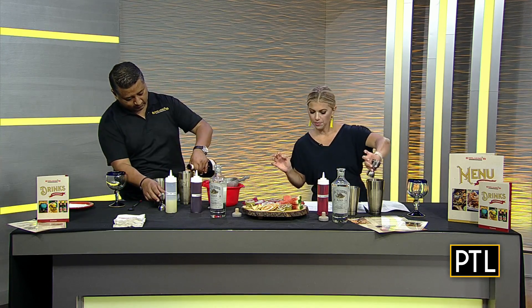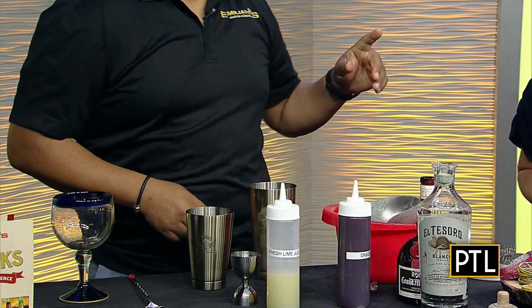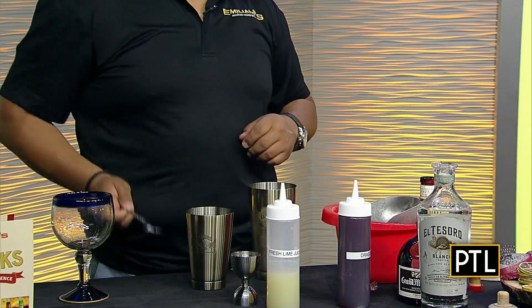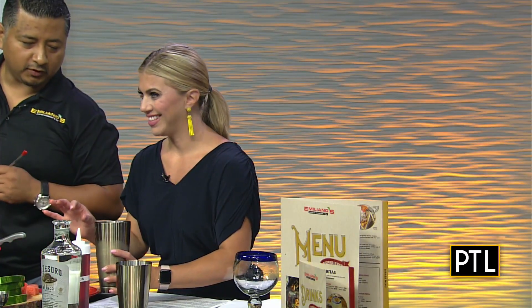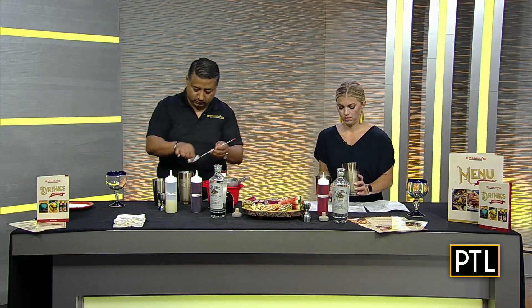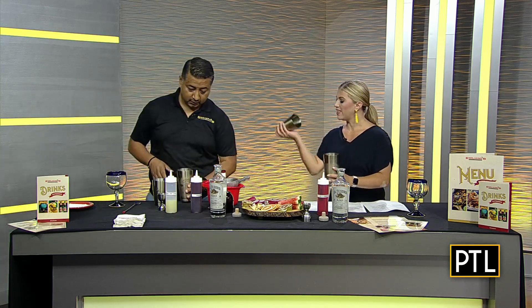Pouring that in, and now is there anything else that's added? In your case you're gonna be adding the watermelon chunks. Is there any rhyme or reason — just add a couple, or how many? It just depends on how strong a flavor you want. I went heavy with that to really get the flavor of the fruit into the drink.